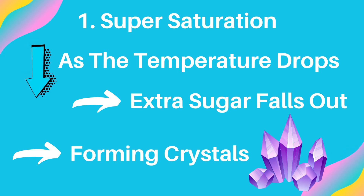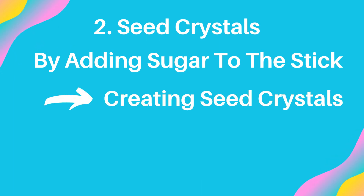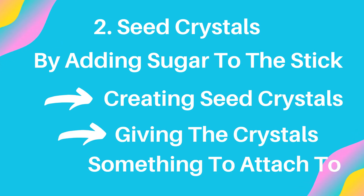The second thing is seed crystals. Remember how we put some sugar on the stick before putting it in the solution? By doing that, you're creating seed crystals, which will give the newly formed crystals something to attach to.